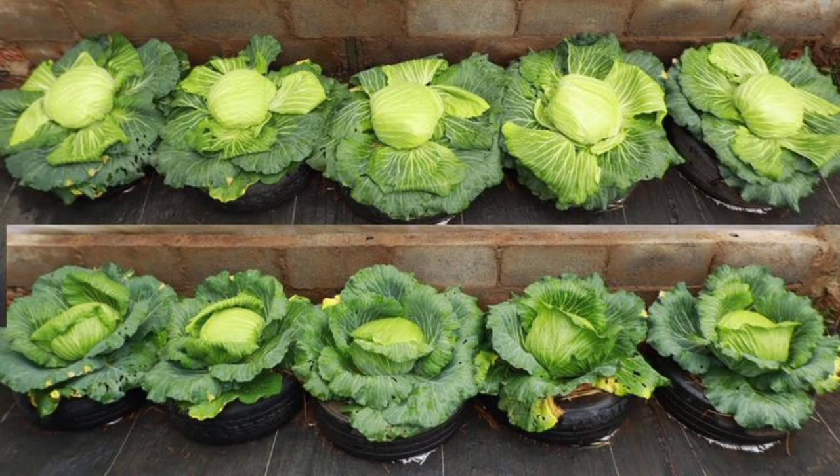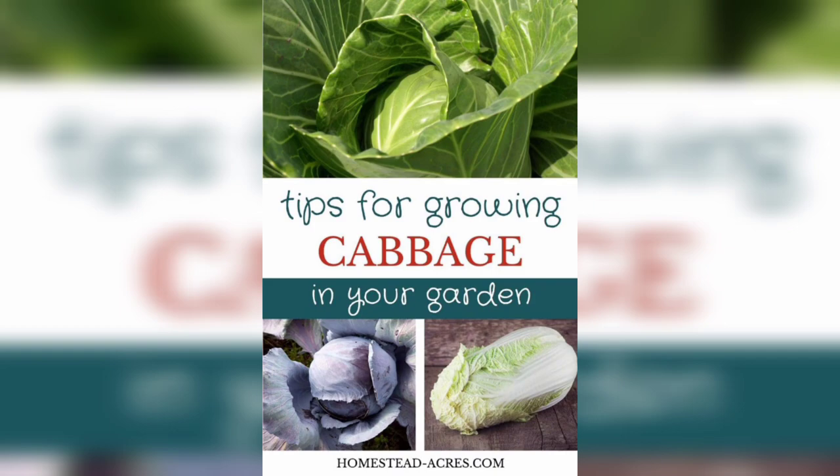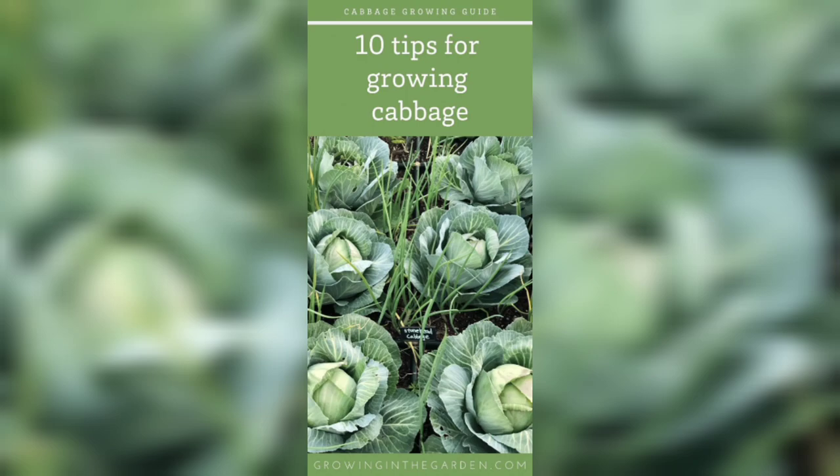Cabbage is a heavy feeder and requires regular fertilizer to produce healthy, well-established heads.